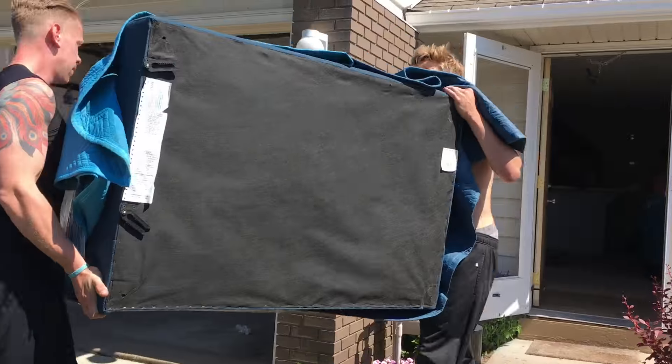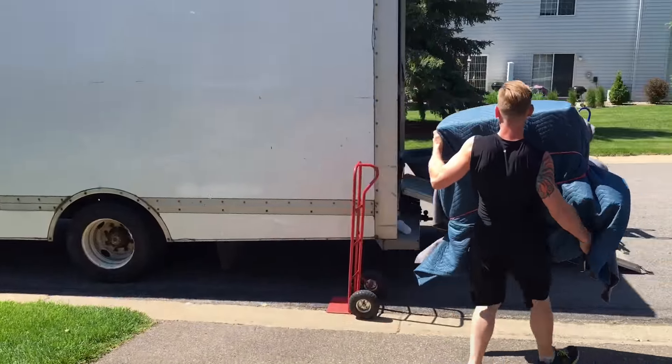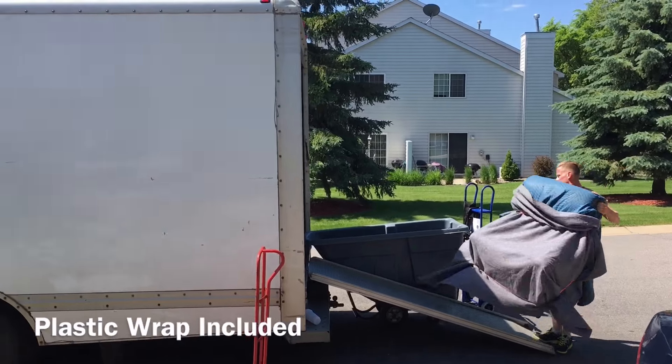Option B furniture wrapping style is sides and top with blankets around the furniture, and we can either use rubber bands or plastic wrap on the larger furniture pieces.